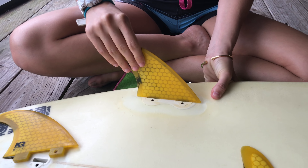Don't tighten it too much, but make sure that it doesn't fall off. Make sure that the fin is not moving — if it's a little loose, you'll need to tighten it a little more.